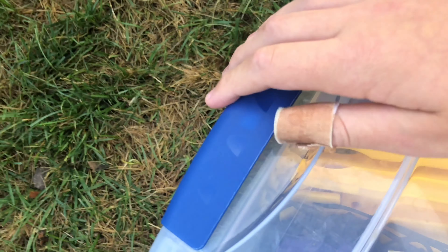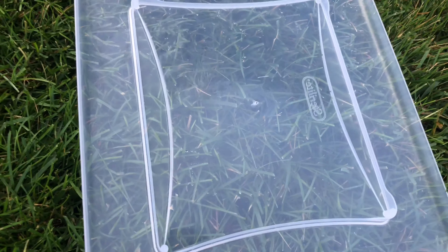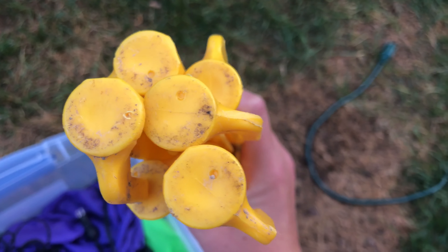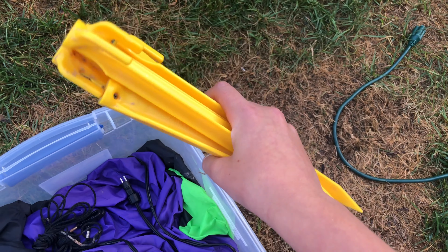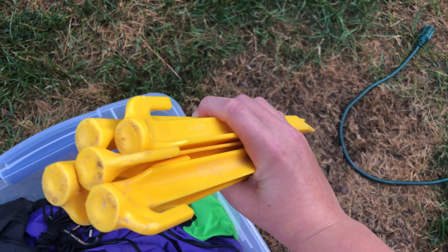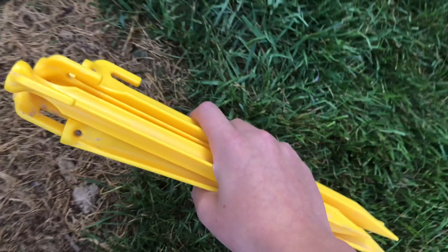I do not have the box for it — I lost it somewhere. I can't quite remember what stakes this inflatable came with, but I know I didn't like them. So I replaced them with these tent peg stakes I got from my local hardware store. They work pretty well — they're a pain to take out of the ground, but they definitely do the job.